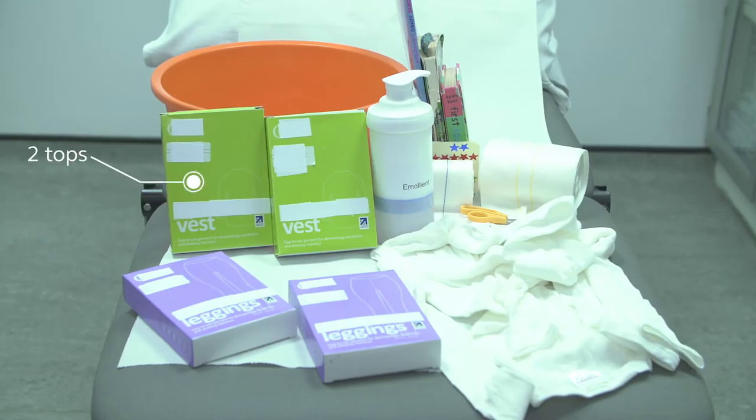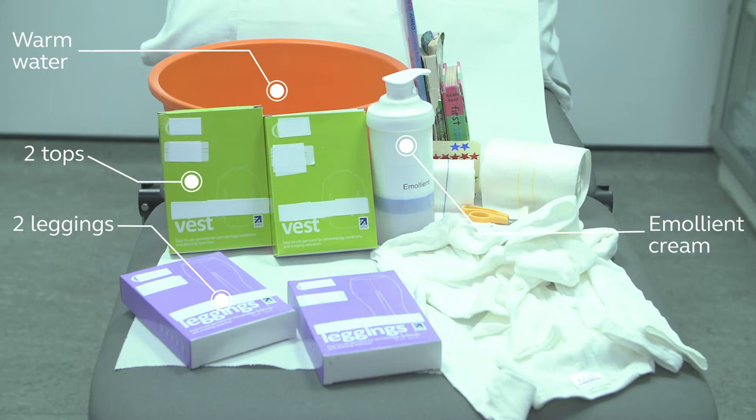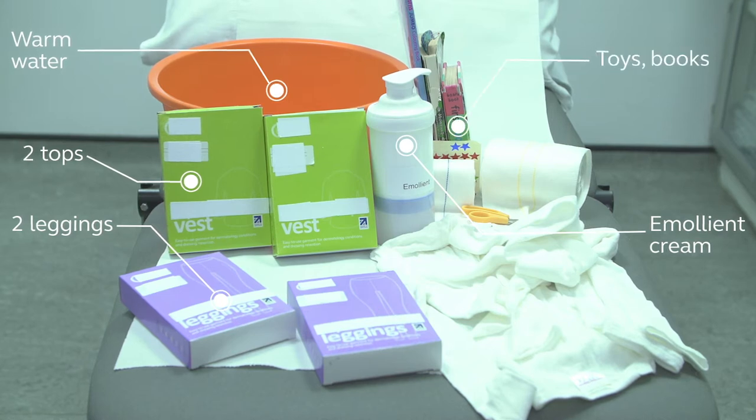You will need the following equipment to wet wrap a large area of skin: two tops, two leggings, emollient cream, clean warm water in a bowl or sink, and something to distract your child such as toys or a book.